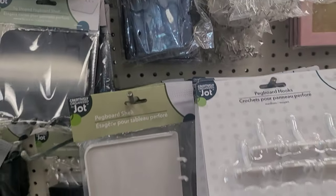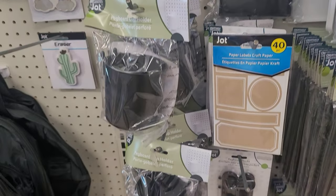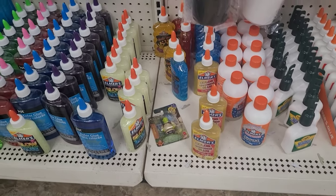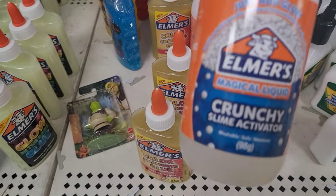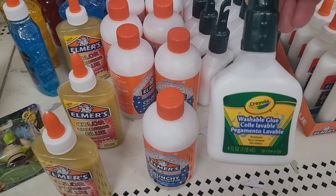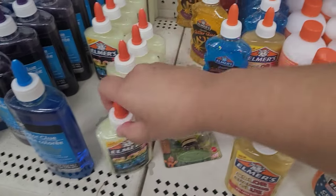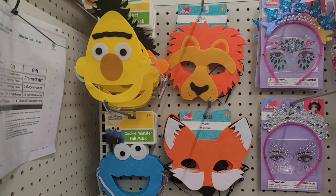School is back in session, and if you're looking to bring organization to your desktop, these pegboards are the way to go. These products also bring great organization for those living in dorms, or if you're a crafter you can organize your crafting area using these pegboards and all the products that come with them. If you're into making slime, head over to the school or office supply area — on one of the shelves you'll see a bunch of Elmer's glue products. Some are activators and others are the glues you use to make slime, and they come in blue, red, orange, green, and glow in the dark. Give it a try — always a great find.